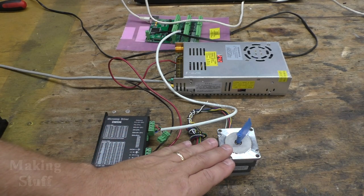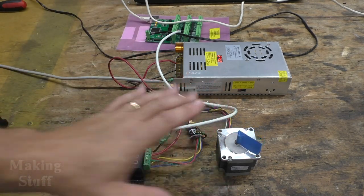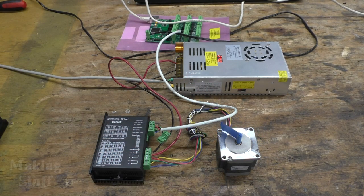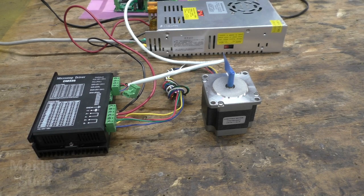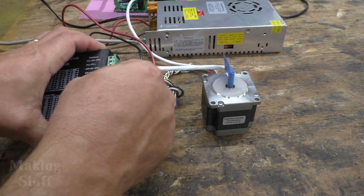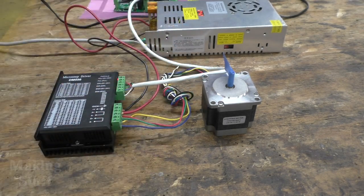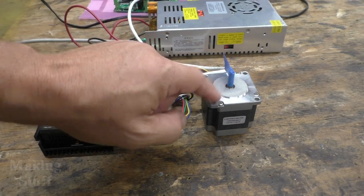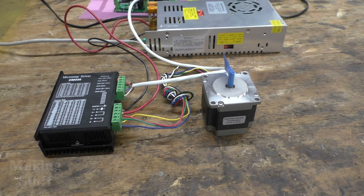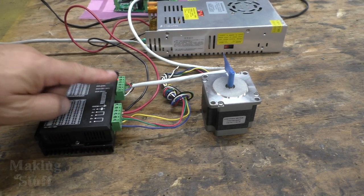If this was actually on a CNC machine, this axis would be homing itself right now. Now I'm going to plug the five volts back into the driver — you can see the alarm has come on. I'll tell Linux CNC to home and you can see on the screen that it is trying to turn the motor, but nothing is happening because the enable pin has five volts to it.